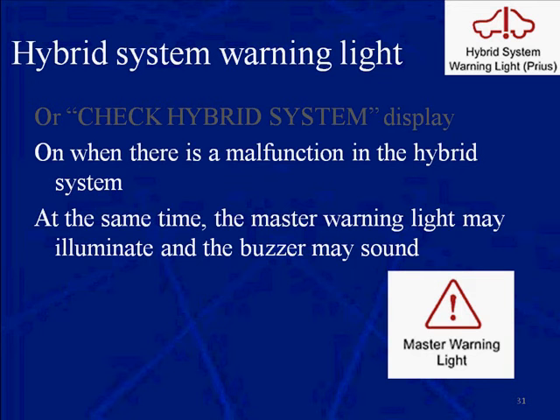But these two together tell you there's something wrong. And it could be something very simple that you don't need the gloves for. But at first, until you get the trouble codes, don't go poking around the orange wires or back near the battery pack.